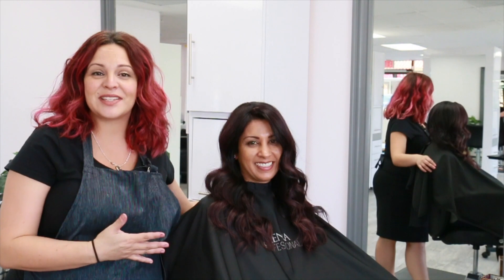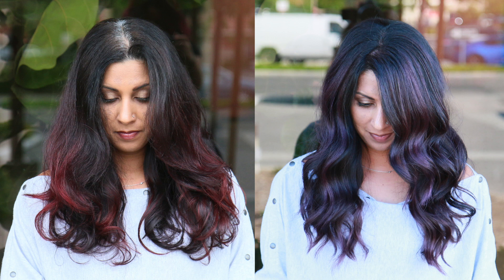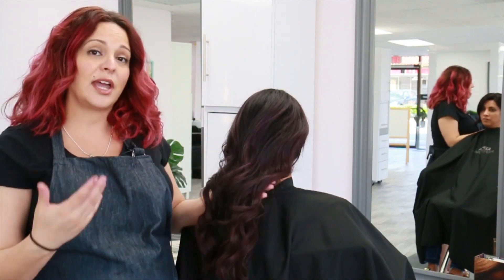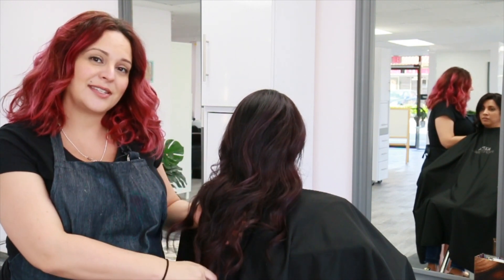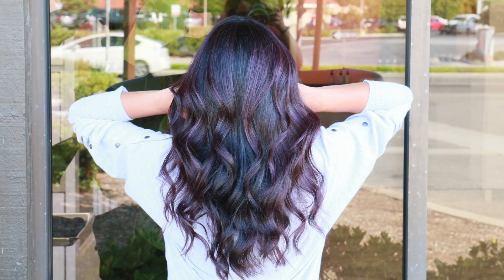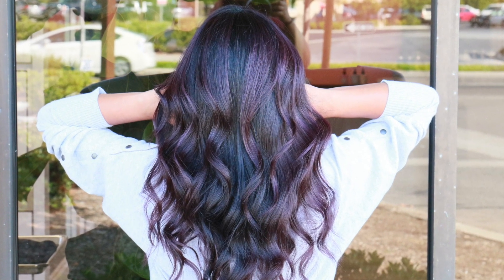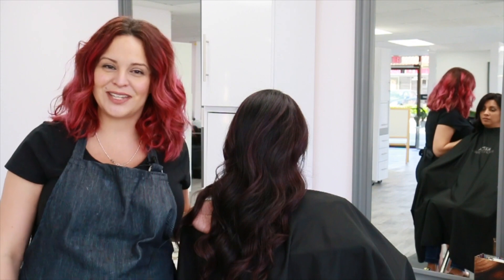Here is the final result using the brand new Kenra Professional Natural Ultra Ash series as well as the brand new Demi-Permanent Double Violet series. To recap: for her regrowth we used equal parts 5 NUA with 20 volume developer. For her highlights: Kenra Professional No Ammonia Lightener at a 1-to-2 mixing ratio, 30 volume for the mids and 20 volume for the ends. For her final glaze: 6VV, one part color to two parts 9 volume developer, processed for 20 minutes. I really hope you enjoyed this tutorial — if you did, give it a thumbs up, subscribe, and I hope to see you guys next time.